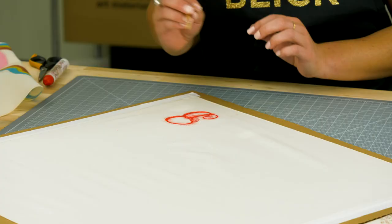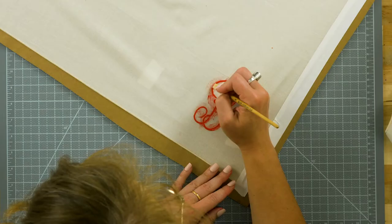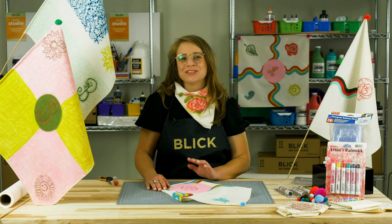Start by pressing very lightly. To sharpen the image, you can use a stiff brush like a bristle brush to go over the lines.